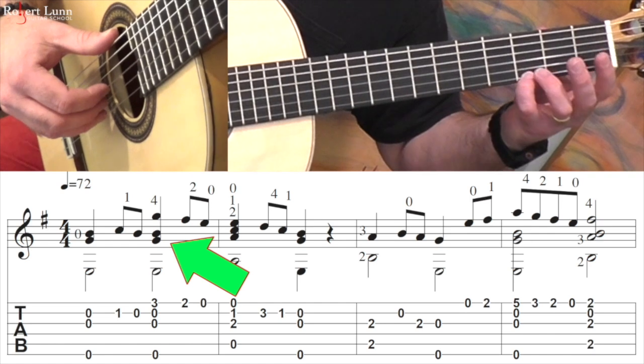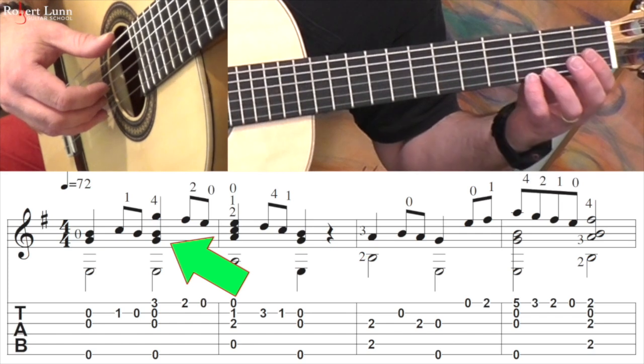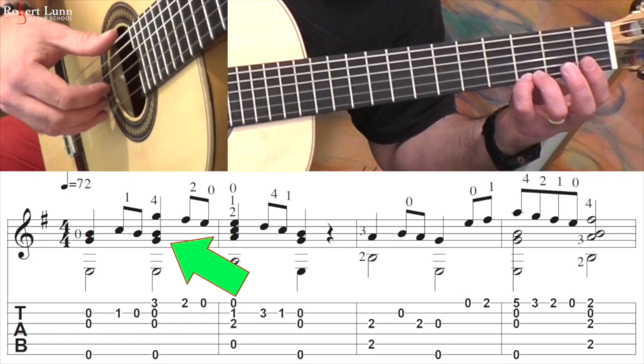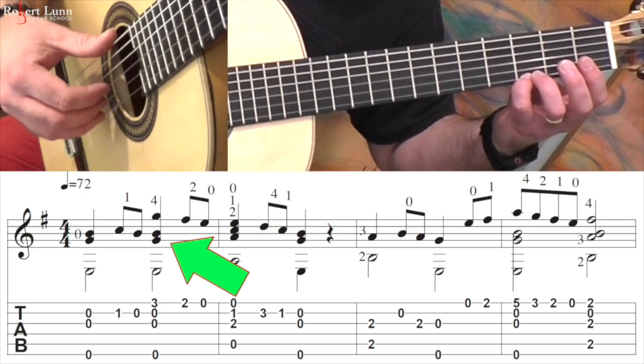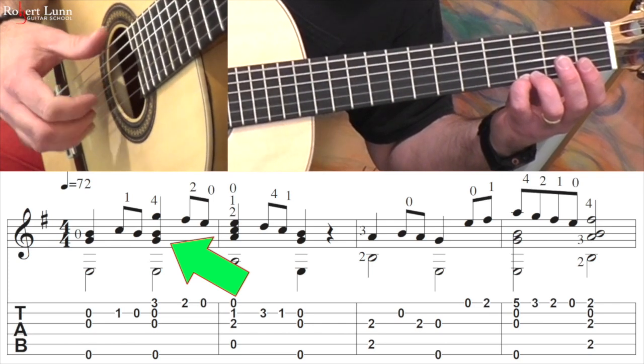So there's a couple of ways you can practice it. One, practice it slowly, focus on keeping that right hand relaxed. Another thing you can do is sort of peel the fingers off the strings. So I'm doing this kind of motion, and eventually you want to practice it like that.